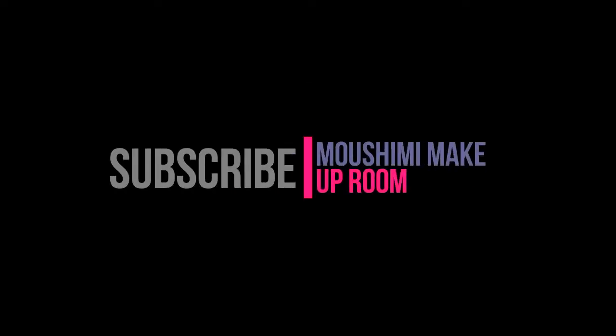So I hope you have enjoyed this makeup. If you like it please like and subscribe to my channel and share this video with your friends, family, whatever you want. Thank you so much for joining us!